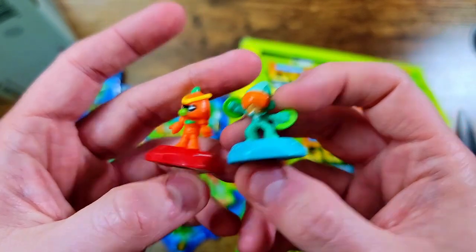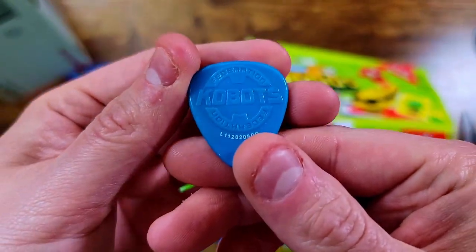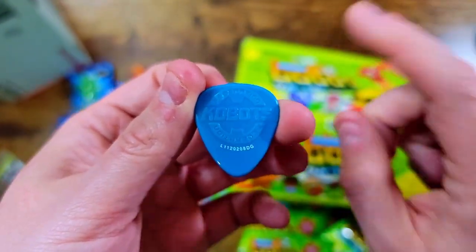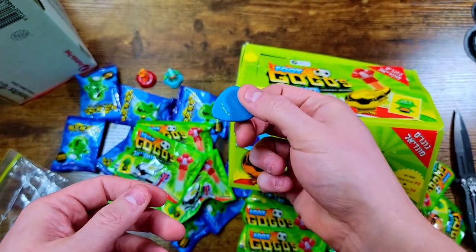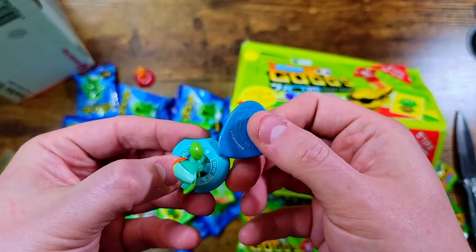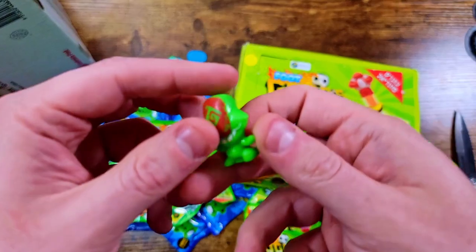I wonder how they click into place — I don't know the whole system with Cobots yet, so I'll have to do some more research. What is this? A guitar pick? Oh, is this actually a flicking mechanism? You flick them — this is a Cobots flicking tool I guess. Smack them on the side or something? I'm really not sure. Let's check out some of the other ones.